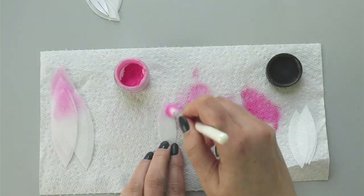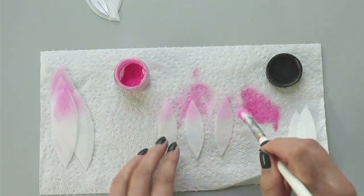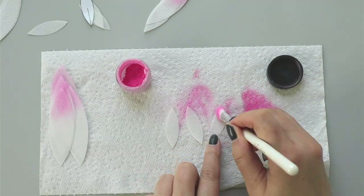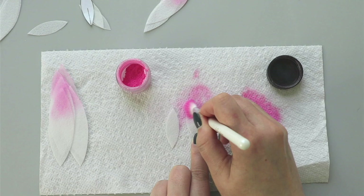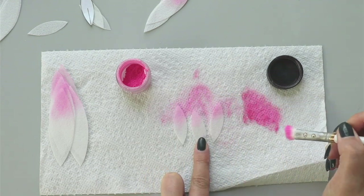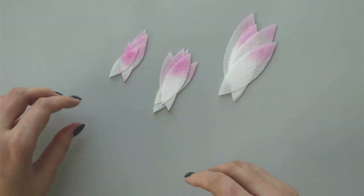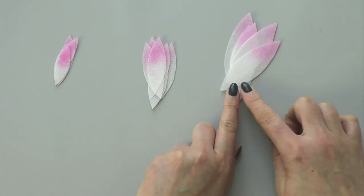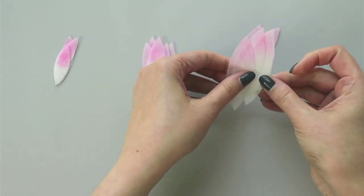I'll do the same to my medium size petals and small ones. Again, I'm dusting everything on the bumpy side, which is going to be my front side for my petals. Now that I have my petals dusted and I have this beautiful color gradient, I'm going to shape them.